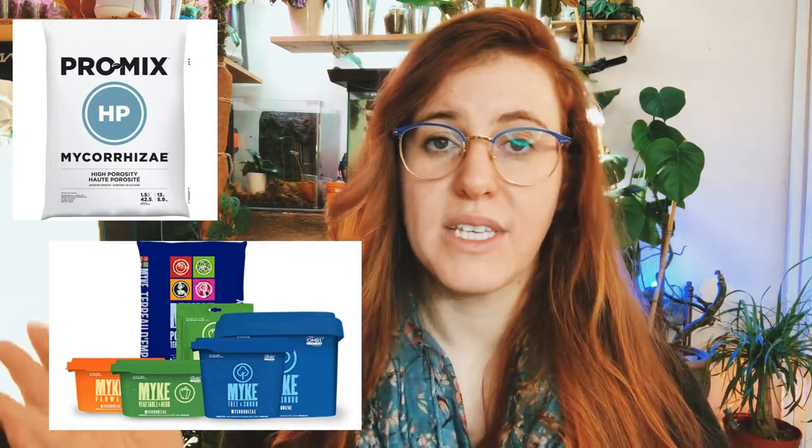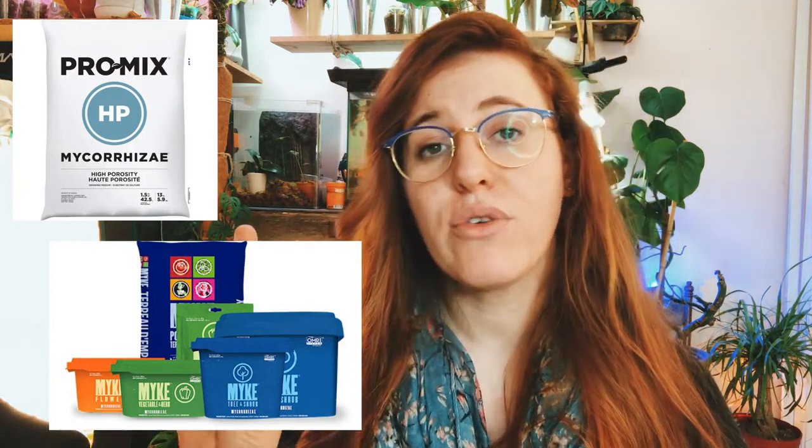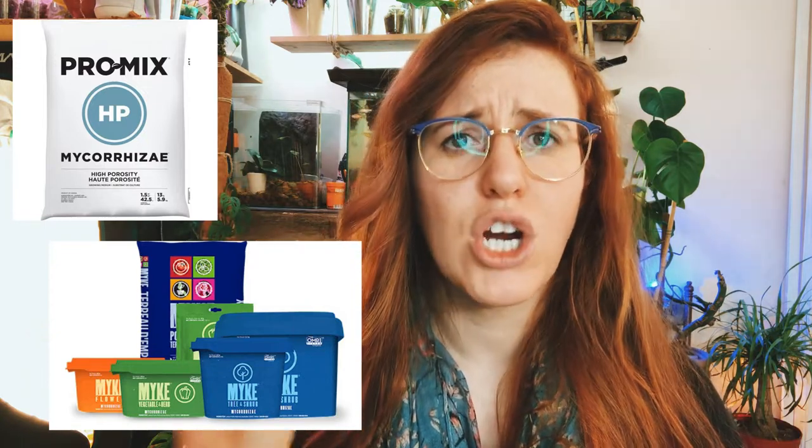I picked two specific commercial products: the Pro Mix HP mycorrhizal and Myke potting soil, and then the Myke additive line which has three formulas — herbs and vegetables, shrubs and trees, and a flower formula. When I started looking at the Pro Mix, I dissected the active ingredients, which is where you want to look to figure out what strain is in the soil profile. One part stood out to me: PTB 297. This immediately triggered me because that's exactly how we used to label our strains during field testing. I knew this was the technology or patent behind the fungi they were using, and a quick Google search confirmed exactly what that technology meant and what strain was involved.